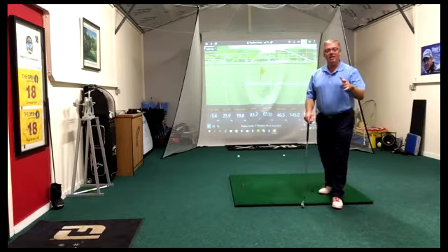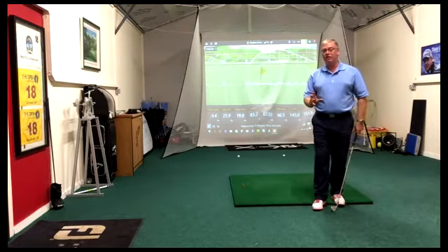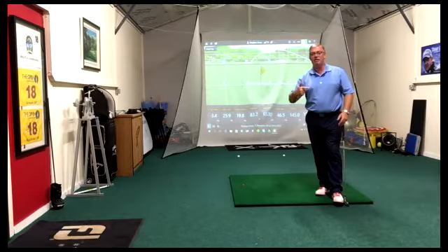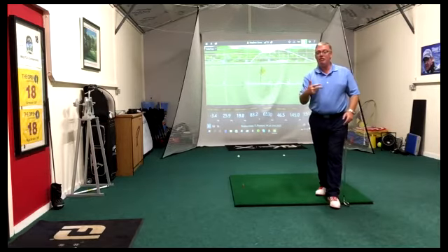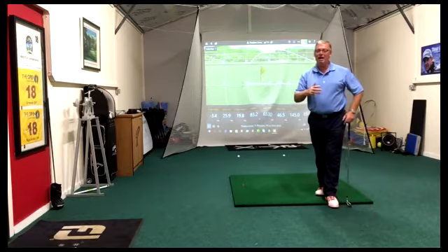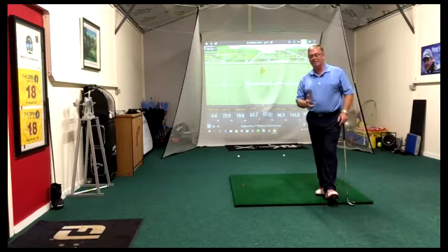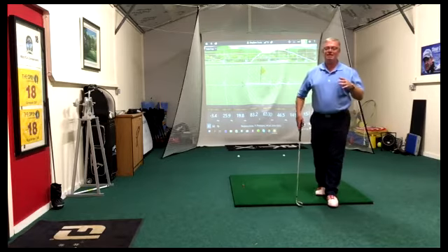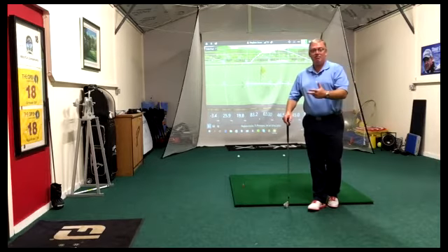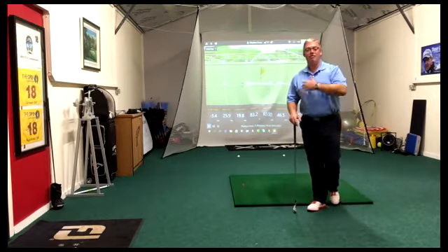Hi guys, nice to talk to you again. Today I want to talk about how we're going to hit the punch shot. It's a very versatile shot — very useful if you're playing in the wind and want to lower your ball flight, if you're trying to flight it under the branches of trees, for a pin position at the very back of a green where you want to skip it up, and even if you have a poor lie in an old divot and need to chop out. So that's what we're going to look at: the ball flight we want, the impact conditions that will create it, and what we do in our setup and swing to create that impact.